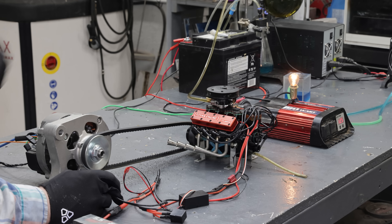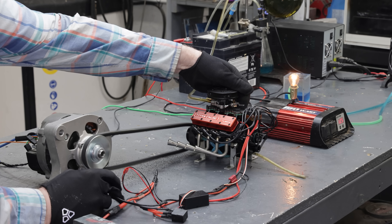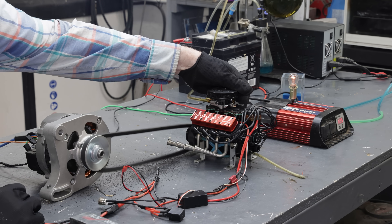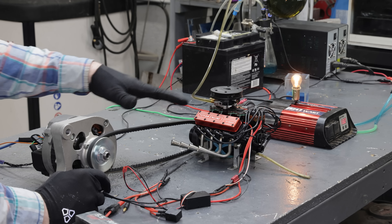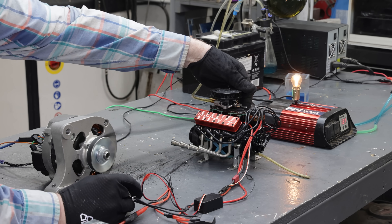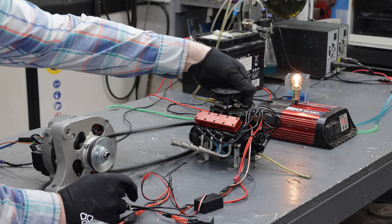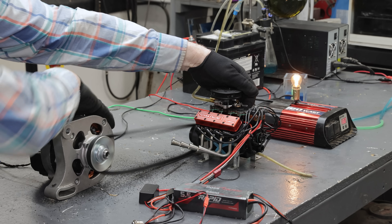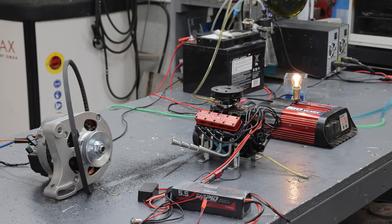That was too much load — stopped it right away. All right, one last try. Whether or not you could generate electricity with one of these engines, I guess the answer is yes, but not much. That broke the pulley — the sheer power of this engine broke that pulley right in half. It's heating up that pulley. Broke another pulley.